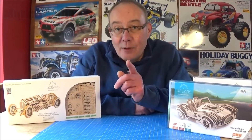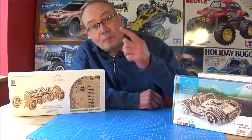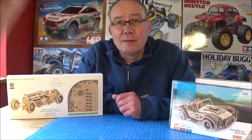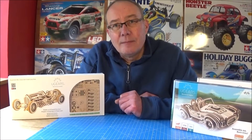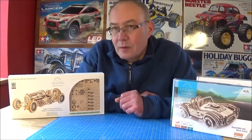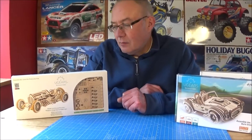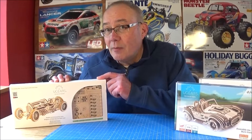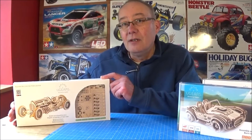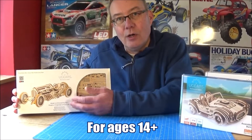Hi there, it's Mark here again. Today we're going to be looking at these wooden models from Ugears. I've got Rob on the camera. It's something a little bit different for the channel. They might look like kids' toys, but they're not just wooden models to look at — they actually work, Rob.